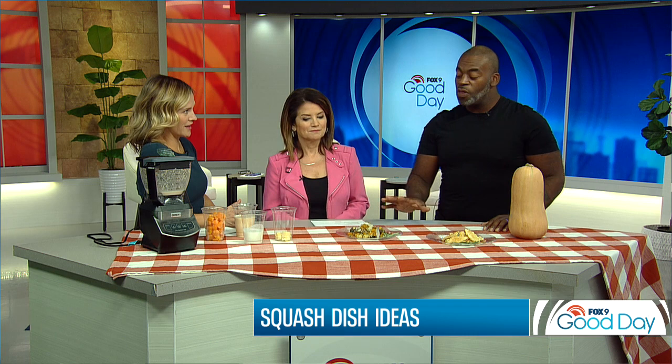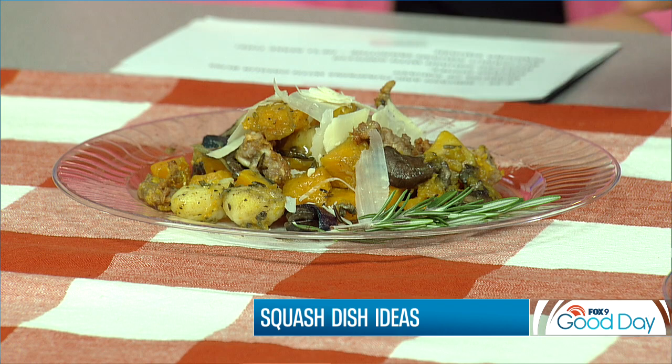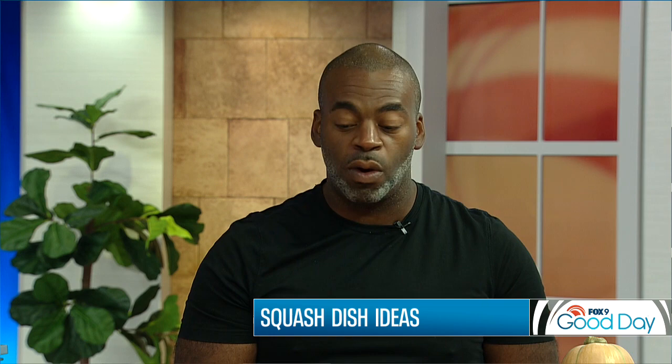So as far as your dishes, we're going to start first with the roasted squash with gnocchi. This is actually a really easy dish. Basically, you just cut up squash, add spicy Italian sausage — you don't have to if you want to make it more vegetarian — then olive oil and fresh rosemary. Shove it in the oven, bake at about 350 to 375 for 15 minutes until you see a little bit of a crust form.